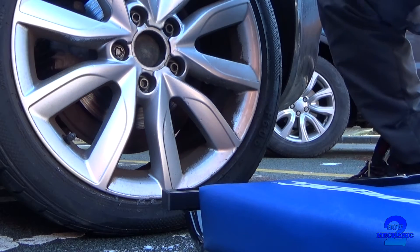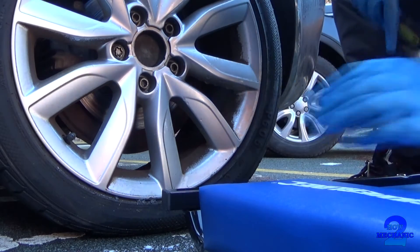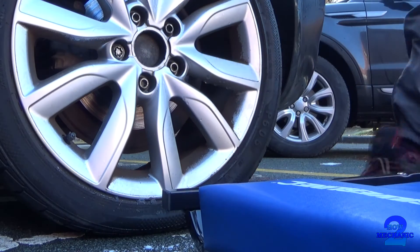That thing you're lying on now - oh, the creeper. Okay, we've got the locking nut as well.